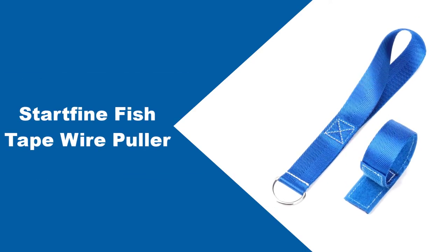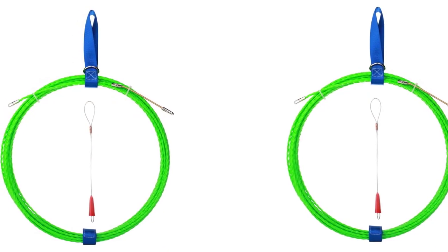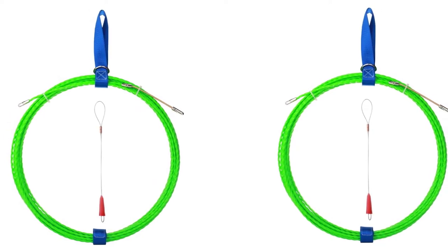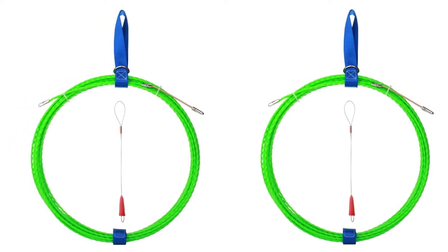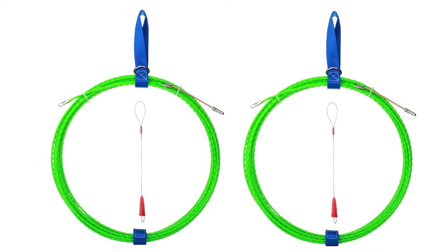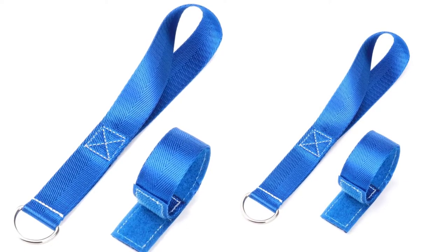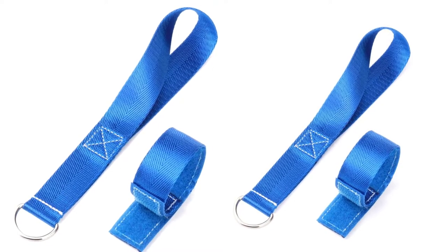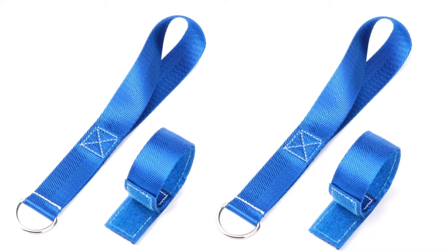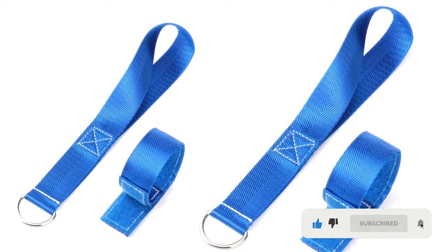At number 1: Start Find Fish Tape Wire Puller. One unique way to pull wires is through the Start Find Fish Tape Wire Puller. This brand features optimum flexibility and rigidity compared to fiberglass. It never breaks when you bend too much, and it doesn't curl a lot. The handwheel of this fish tape is not hard to use — it rotates 360 degrees, making it easy to pull wires no matter the direction. It also has a 3/16 x 7/16 opening to accommodate different cables with less effort.